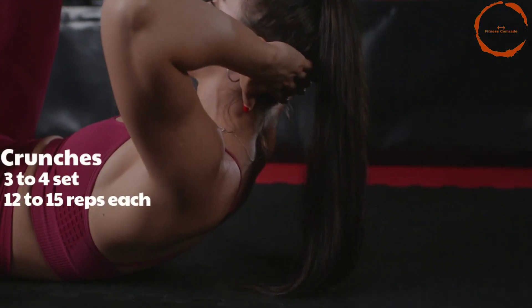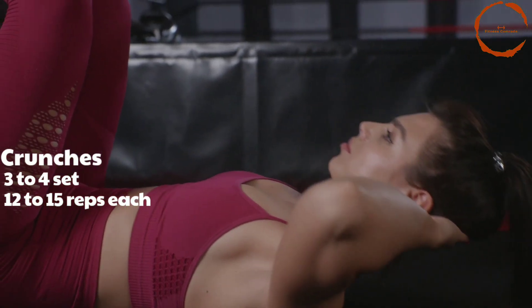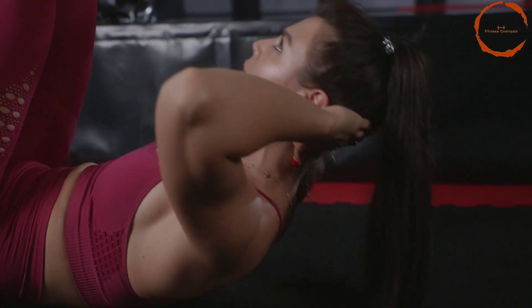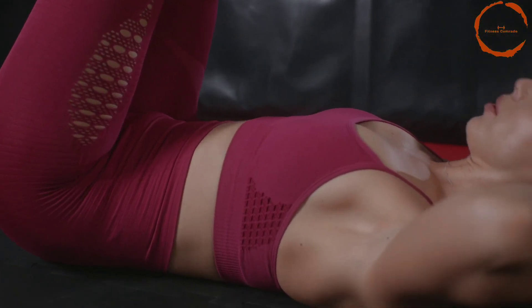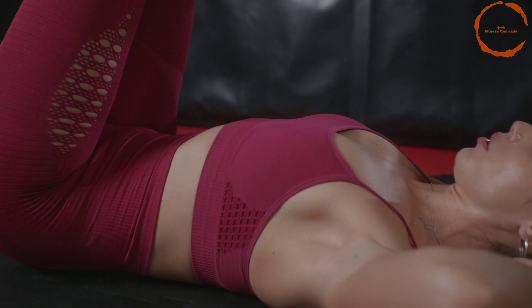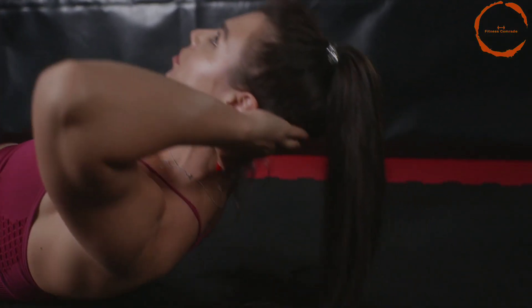On number 2 we have crunches. Crunches are another effective exercise for targeting the abdominal muscles. Lie on your back with your knees bent and your hands behind your head. Slowly lift your shoulders off the ground and then lower them back down.